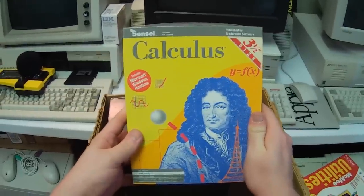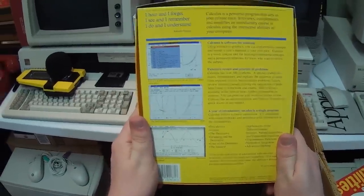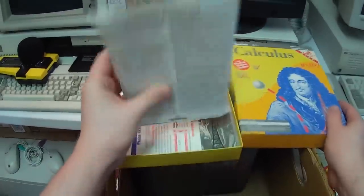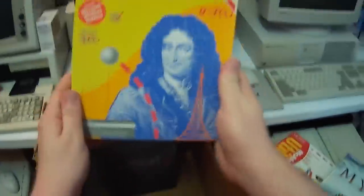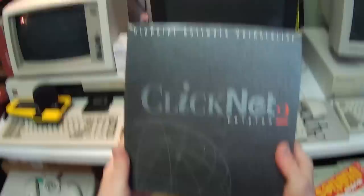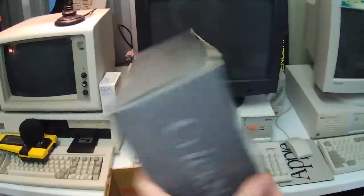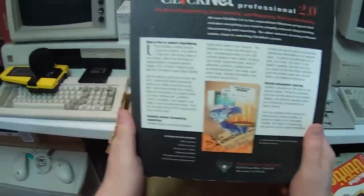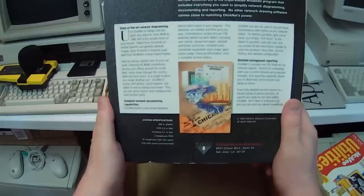Sensei Calculus by Broderbund. I thought the microwave tube disk was geeky — this is right up there. Floppies and floppies of calculus, that is amazing. And the last thing in this box is Clicknet version 2. Don't know what this is... okay, it's for network diagramming software. Probably never gonna use that, but hey, it's cool to have. That's a beefy box.